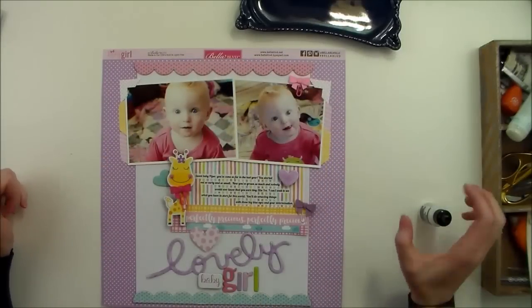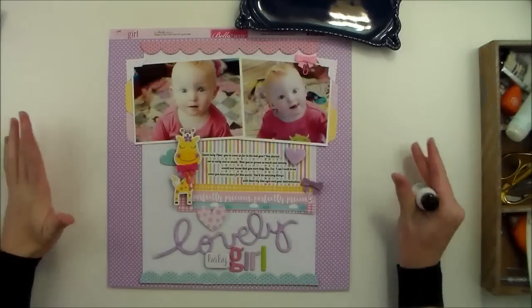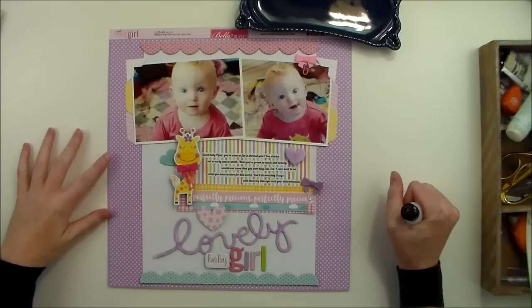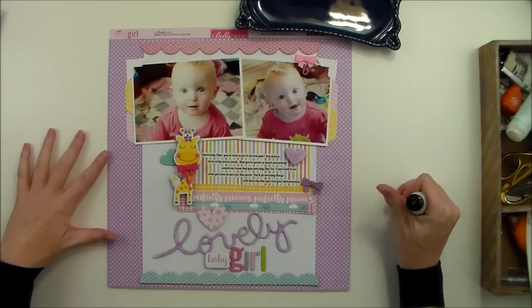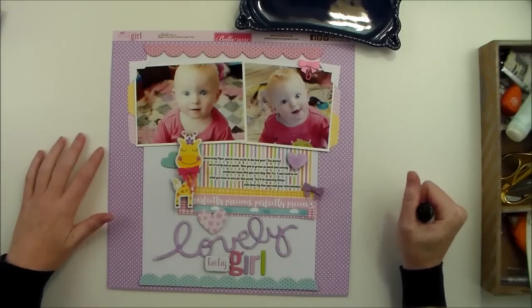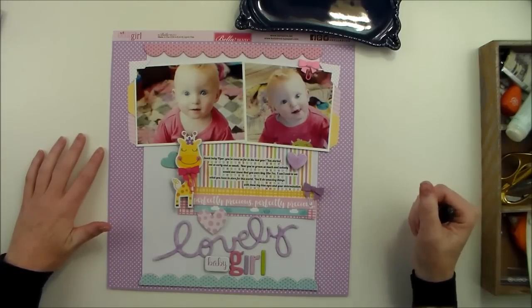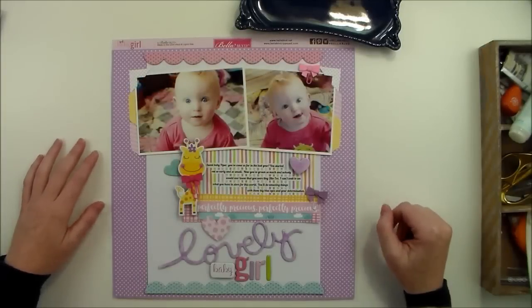And so with that, I think we're going to call this layout finished. Thank you for stopping by — I appreciate you making your way here and watching this video. If you could make sure to subscribe to my YouTube channel if you like this video, so that you will be notified of any upcoming videos. Thanks again for stopping by today.